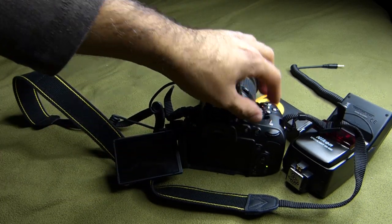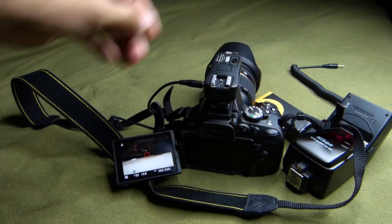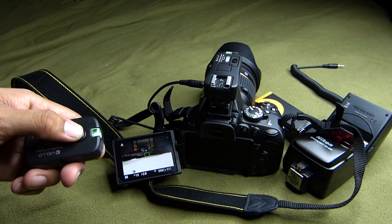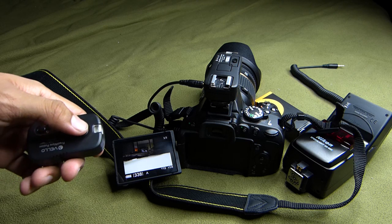Now I'm going to show you how this works as a wireless remote. Now it's on, now it's focusing — it's a wireless remote and it works really, really well.